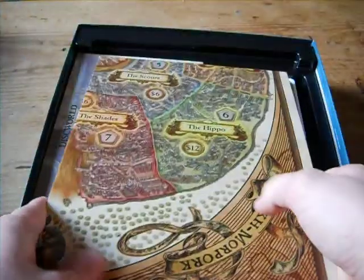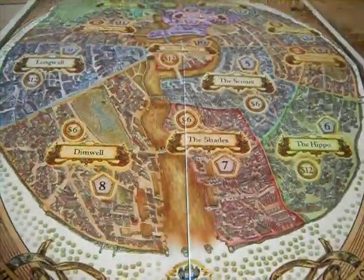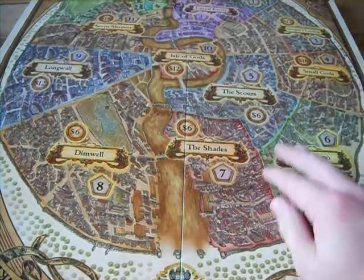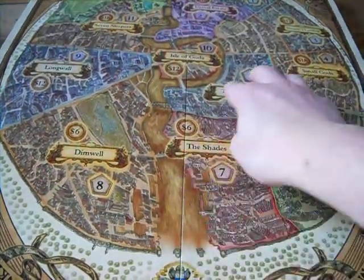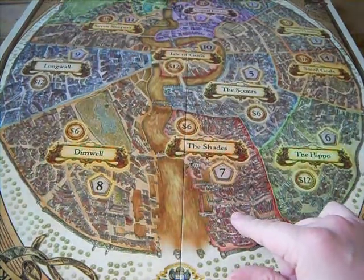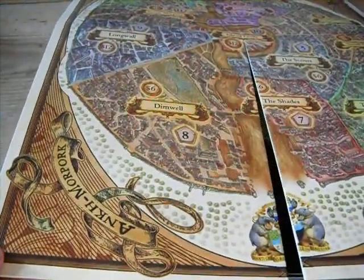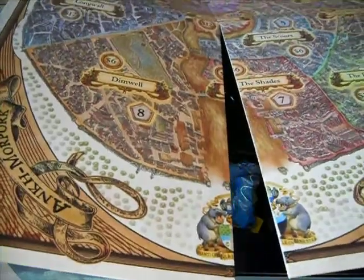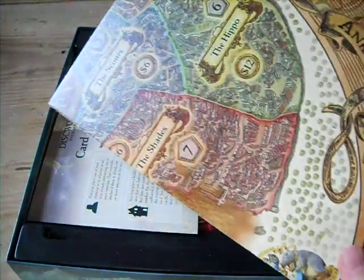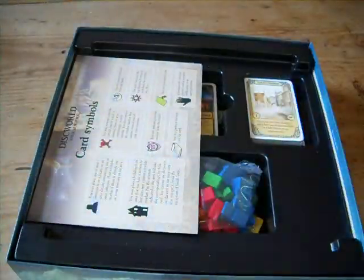We have the board, which I've unfolded out like this. As you can see, very nice again — got the values on it and stuff like that. Built around in sort of old Ankh-Morpork style. Nice board there. Easy to put away as well, actually — I often have trouble with boards.